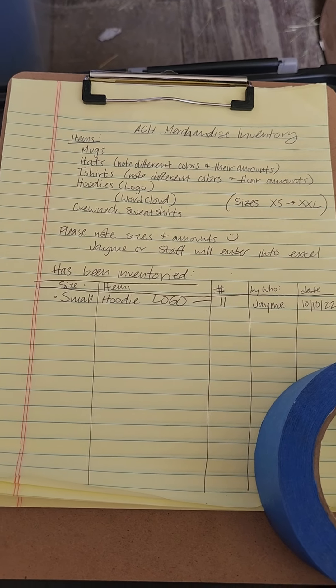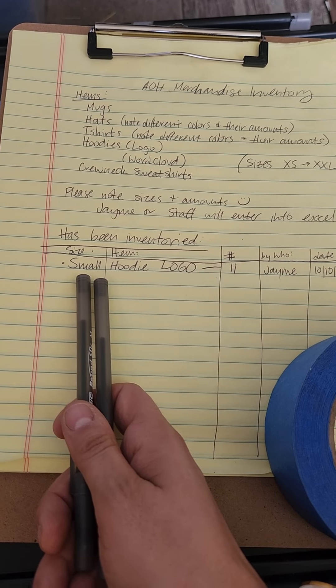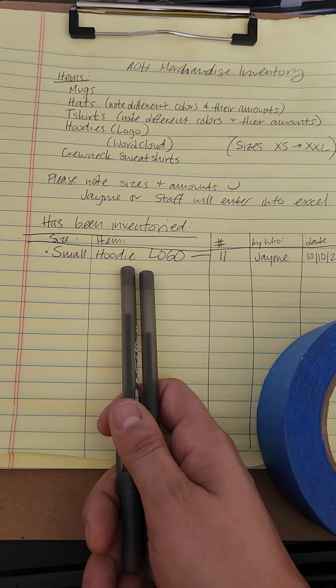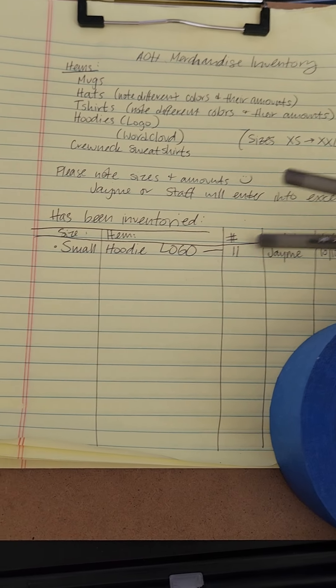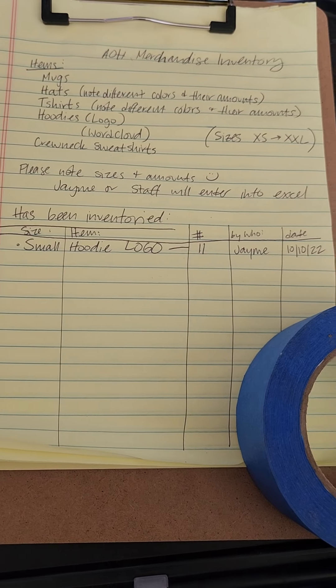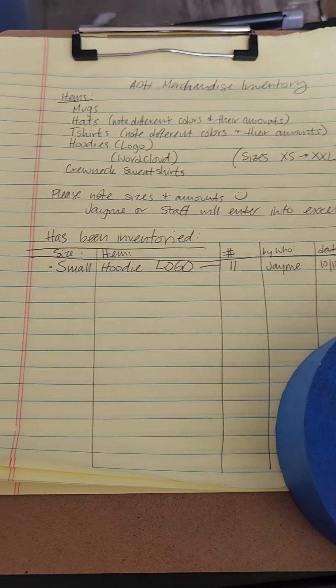Down here I did the small hoodies that are low — they have the logo on the back and there were 11. So I updated the sheet on the outside of the tote and put my name and date.